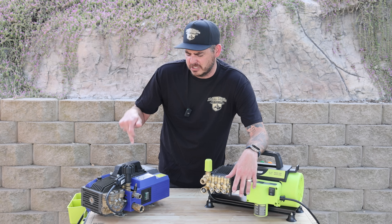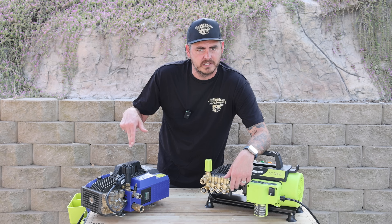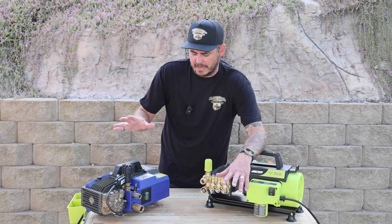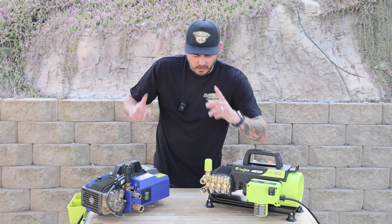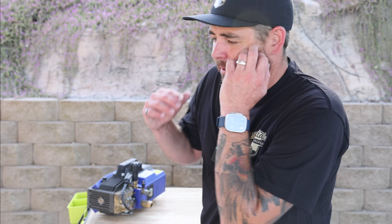They've run this thing with a four-pole system so you can lower those RPMs and run it at a lower amperage. We're going to test these things out side-by-side and really see how they go, then talk about the build and features. Let's get straight into testing because that's what we really want to know.